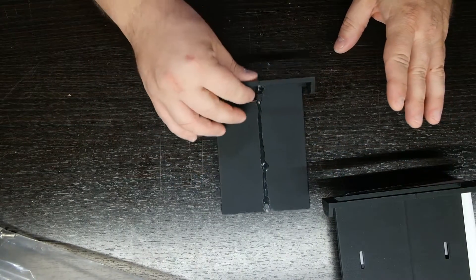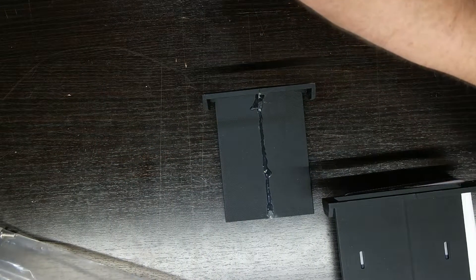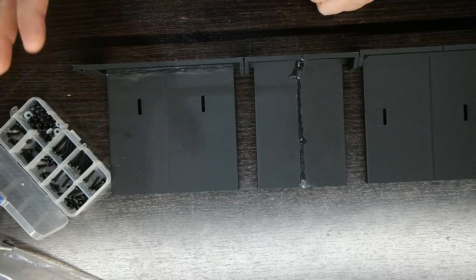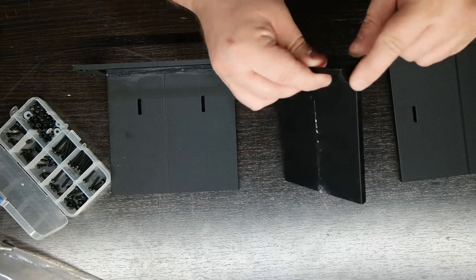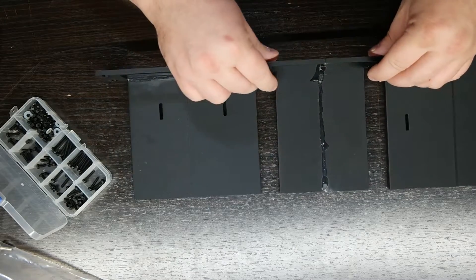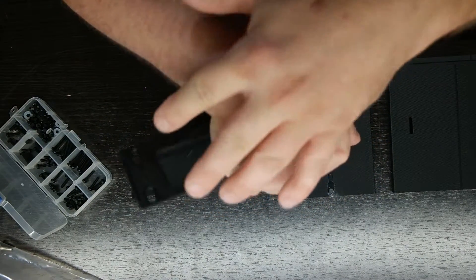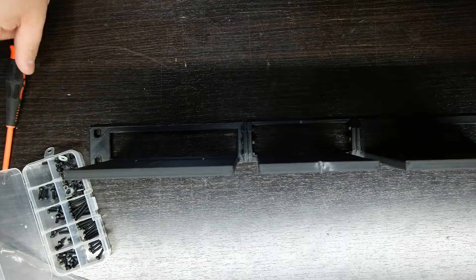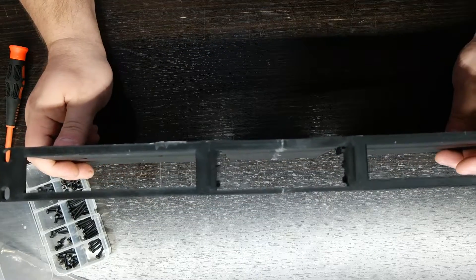So what we're going to do is put this together using these nylon screws, because I think they're probably the best application. The way they mount is they've got three holes on each side that mounts those together, and the ends have the regular 1U connectors. So let's go ahead and assemble this - and there we go, they are mounted.